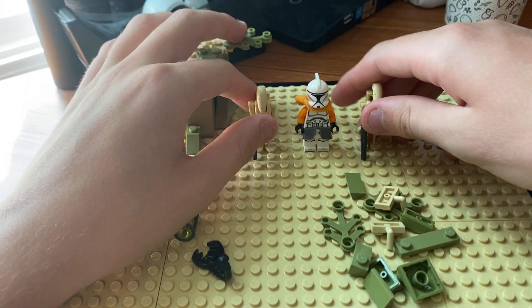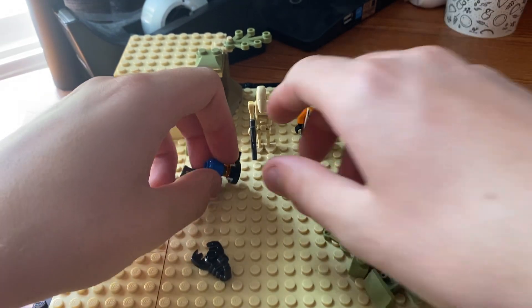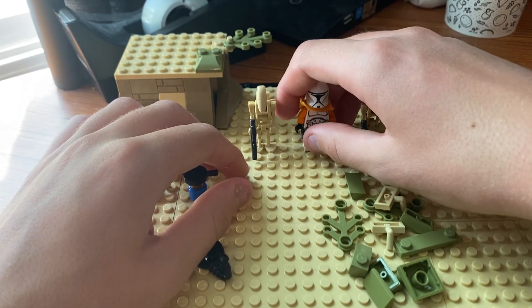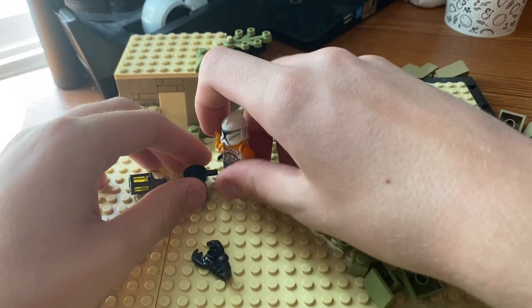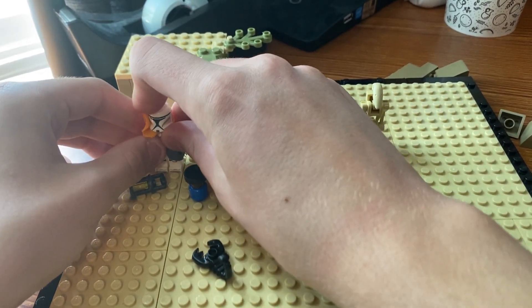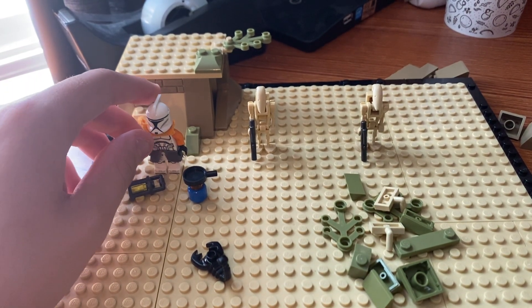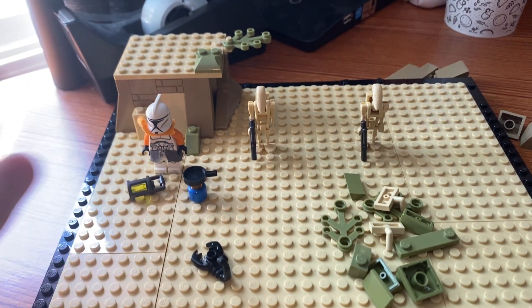So I want to have basically where this looks like a camp. We're gonna do this by the hill. Let me take my figure here — I should just give him a blaster. What should we go with? I'm thinking of using one of the backpacks, but I also kind of want to use some of the other equipment.